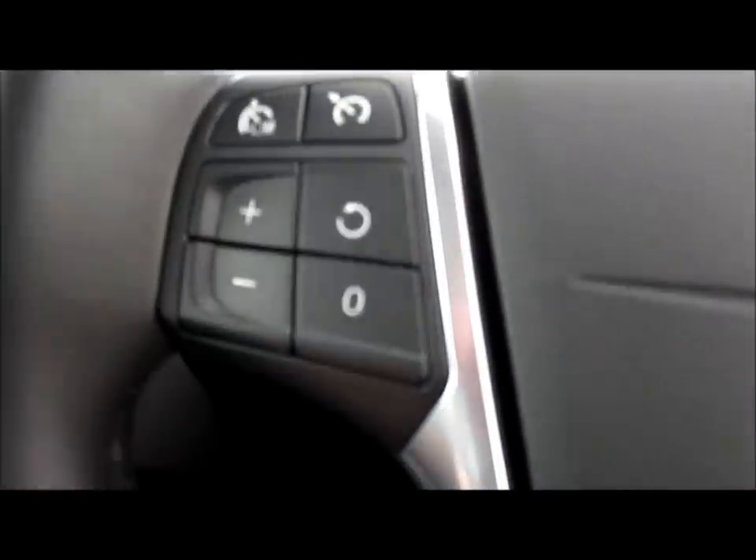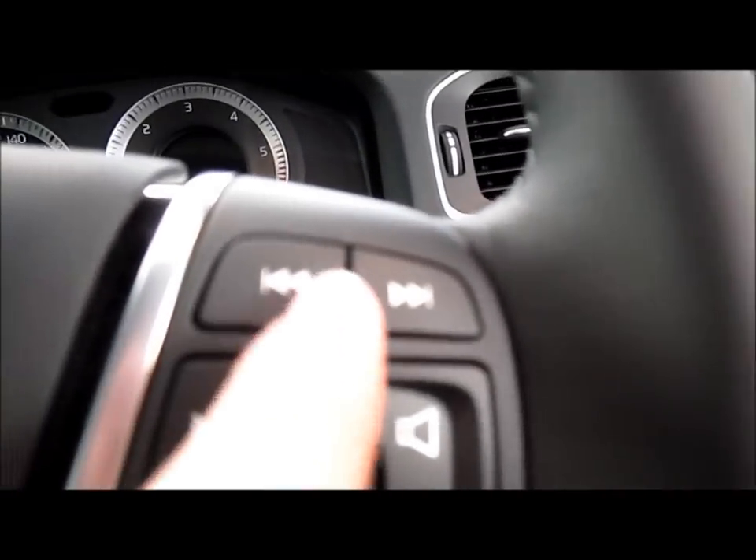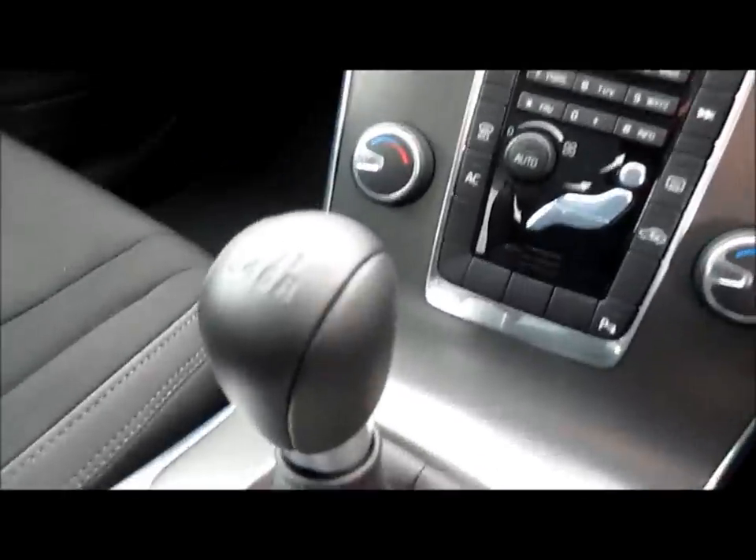All windows in this car are electrical as standard. Controls on the steering wheel for adjusting the volume, and fast forward and rewind your CD. This is a 6-speed manual.